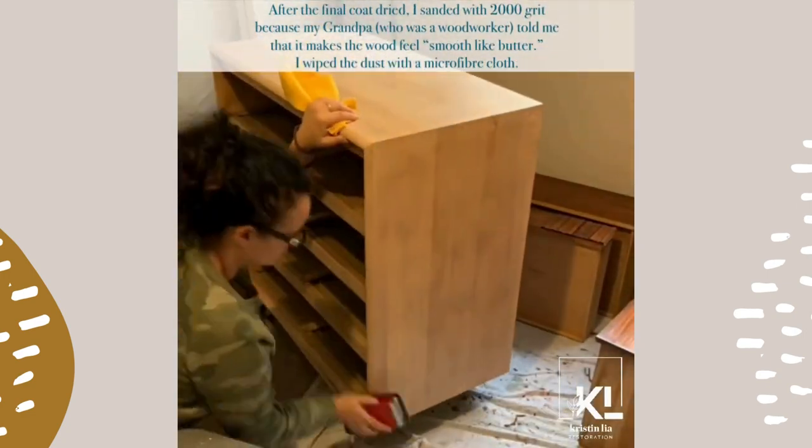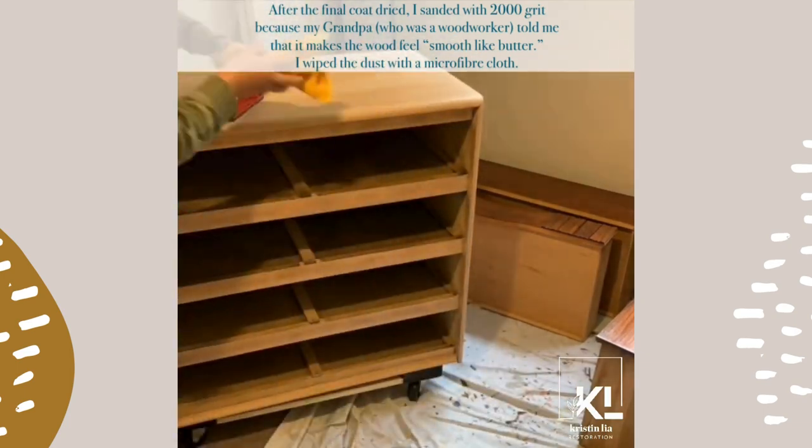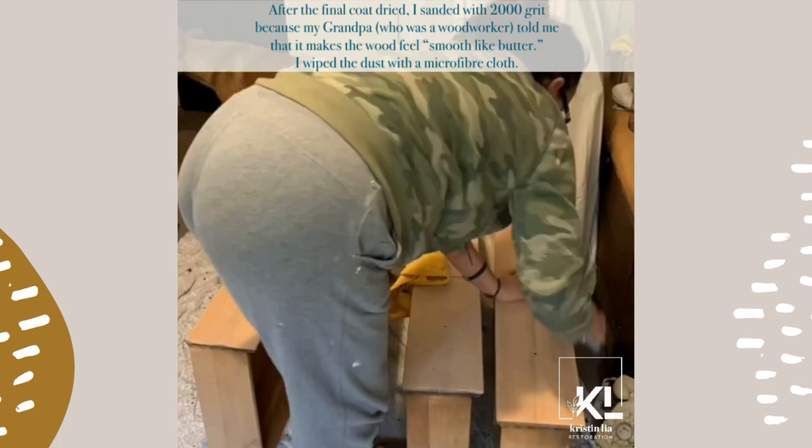After the final coat dried, I sanded with 2000 grit because my grandpa, who was a woodworker, told me that it makes the wood feel smooth like butter. I wiped the dust with a microfiber cloth.